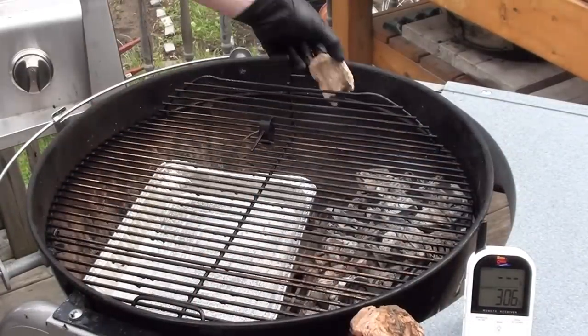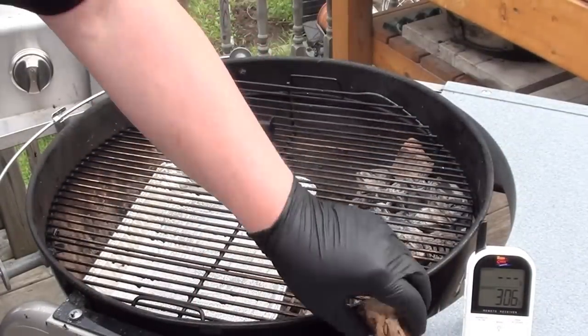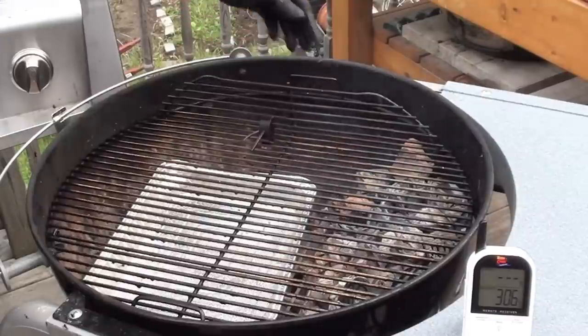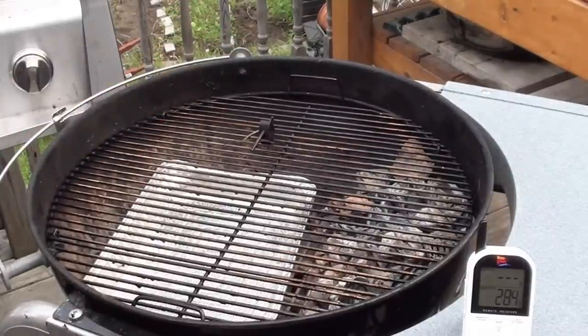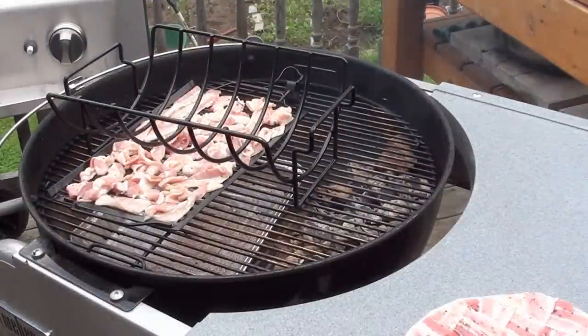Just before we get the bacon on, we're going to throw in a couple chunks of applewood. Let that start smoking, and we'll get the bacon. The applewood's starting to smoke away.